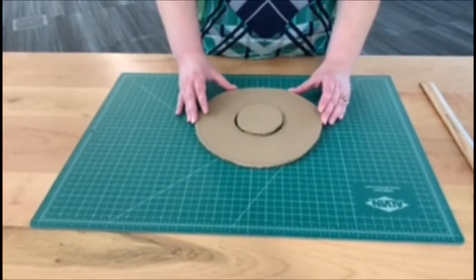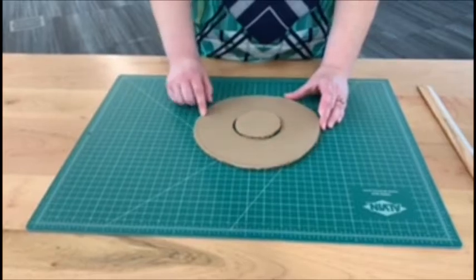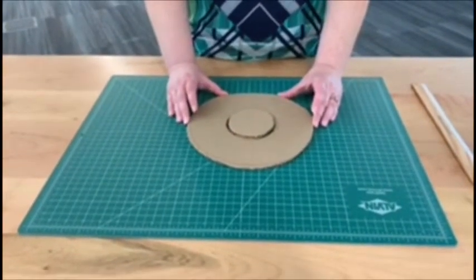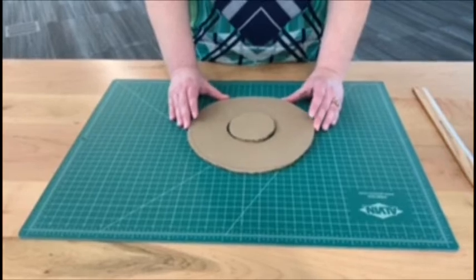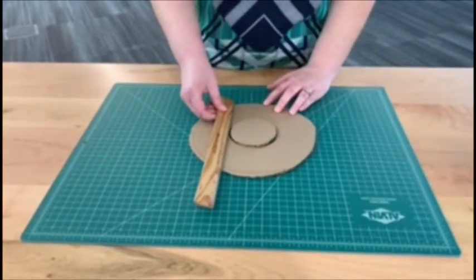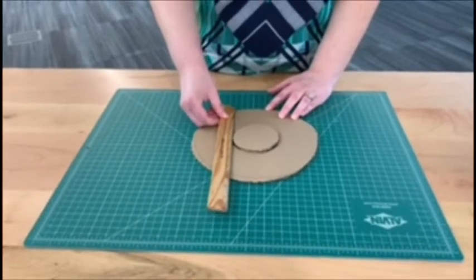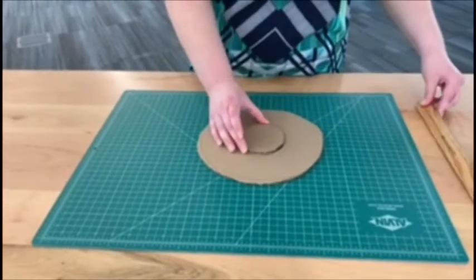The first step is to take your cardboard and cut out a circle. If you don't have any cardboard at home, you can get creative — you can use a cereal box or some thick paper. This circle is about nine inches in diameter, but you can make yours any size that you like.